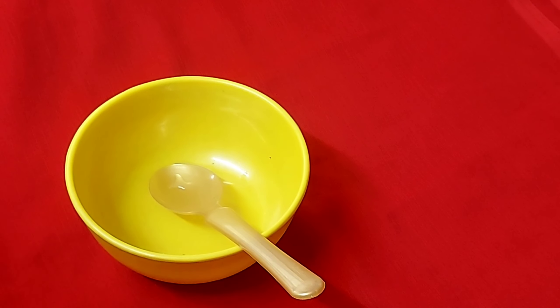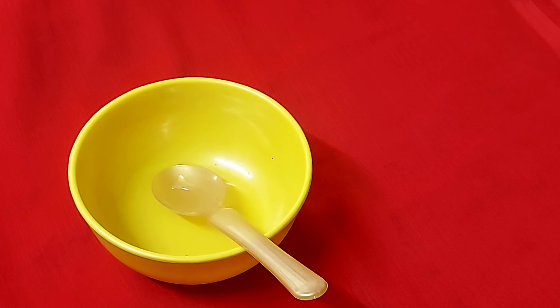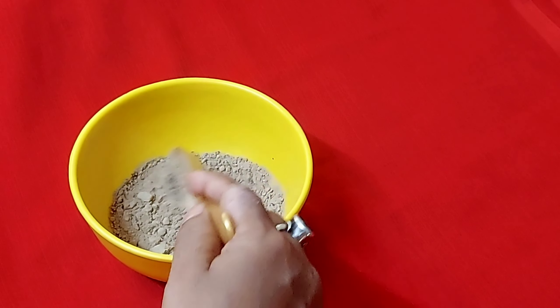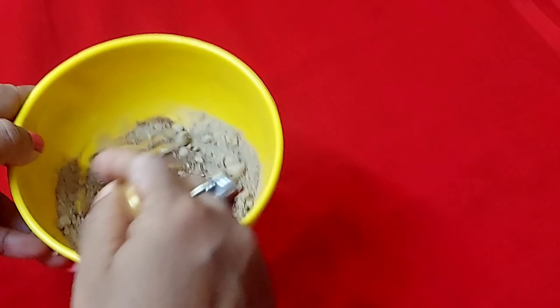I will take one spoon. Next, I am taking aloe vera leaf powder — you can easily buy it. This is aloe vera leaf powder, and it will make your hair better and healthier.